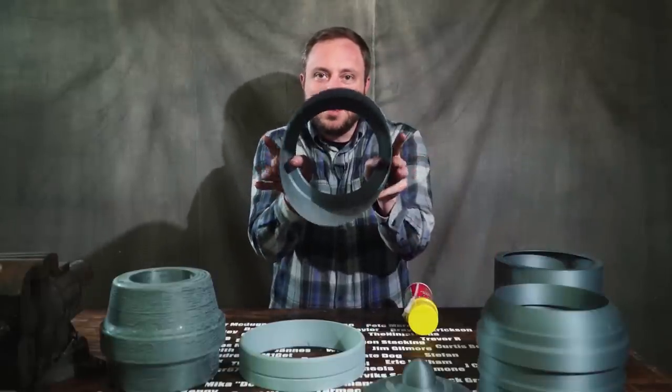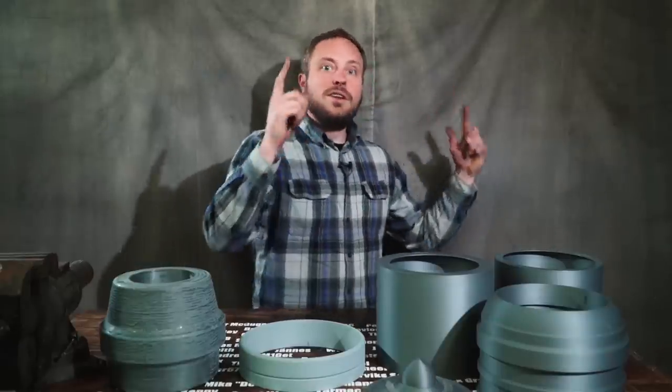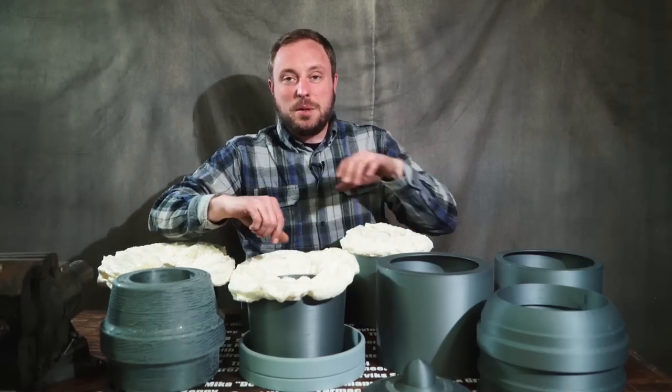I started printing everything in base mode, but those parts are definitely not strong enough to make into a cannon, so I came up with a great idea. I reinforced them after the fact to speed up the printing time.